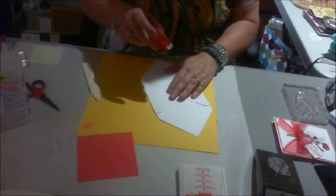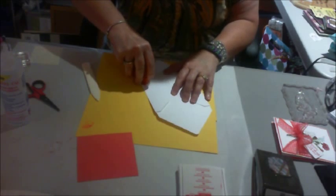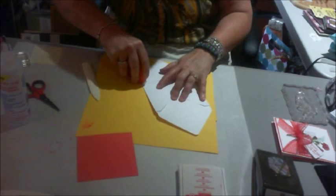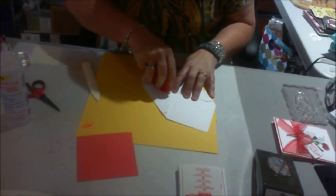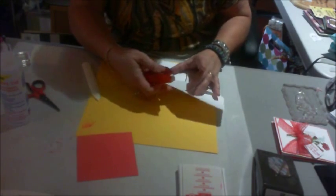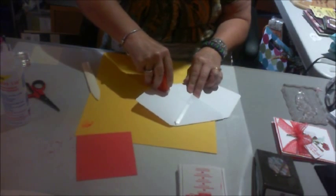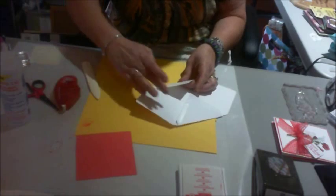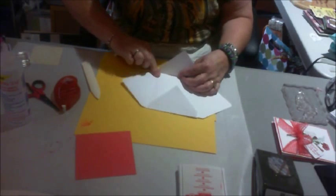I take this tape, which is the extreme — it's not going to come off. It could fly from here to Siberia and it would still not come undone with this. Let me make sure I didn't get any on here, because it would stick to the card if I did.